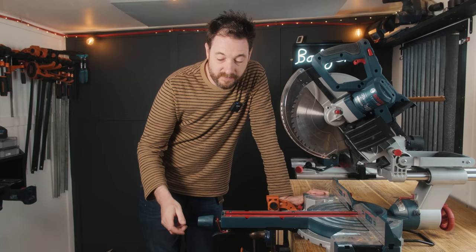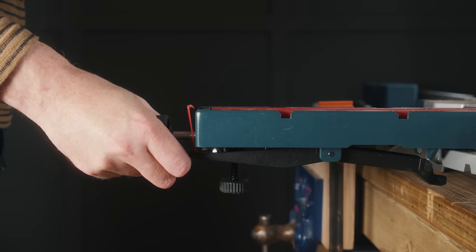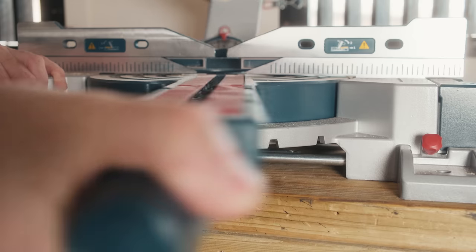To change the angle of the cut, you loosen this knob at the front, then you pull the lever and you've got positive stops at all the usual places, and you can go to a maximum of 48 degrees either way.